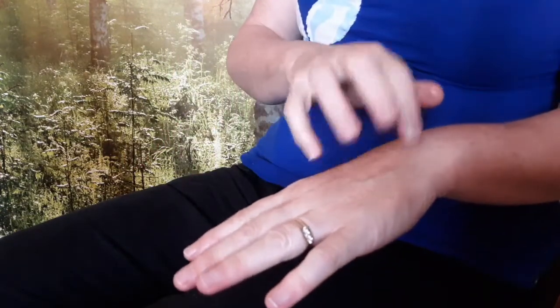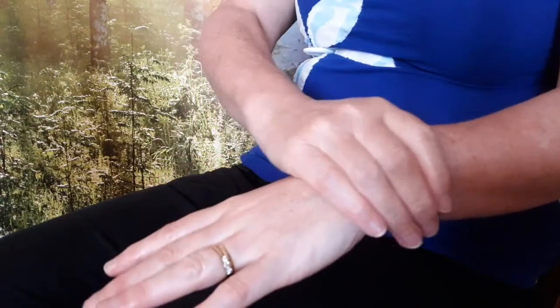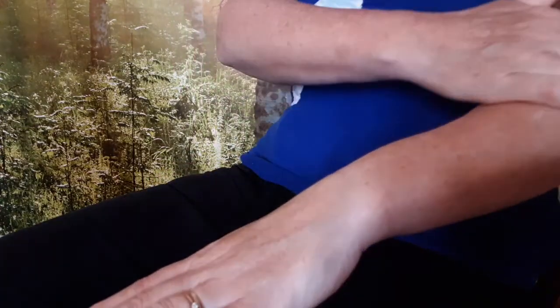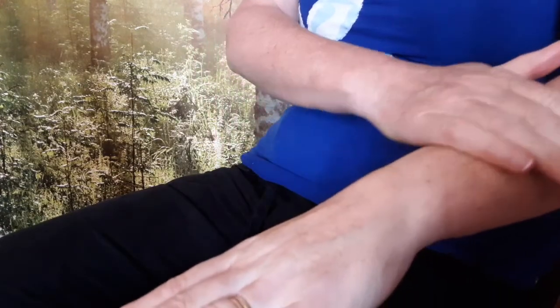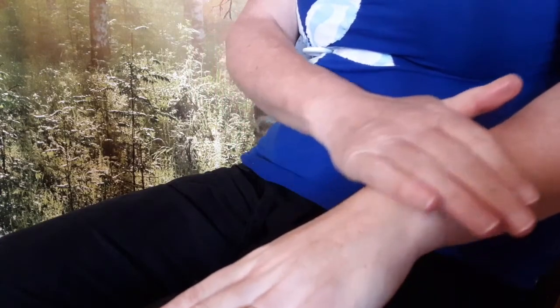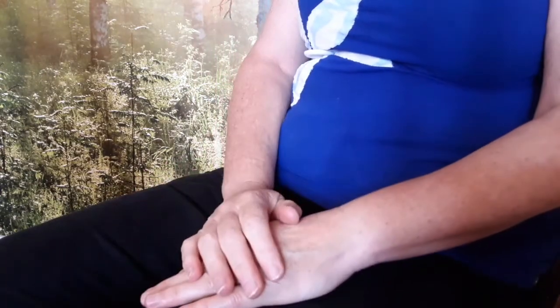Then tap gently with your fingertips over the front and back of the hand. End by stroking gently up the arm from the fingertips to the elbow. And finally, rest your hands in your lap.